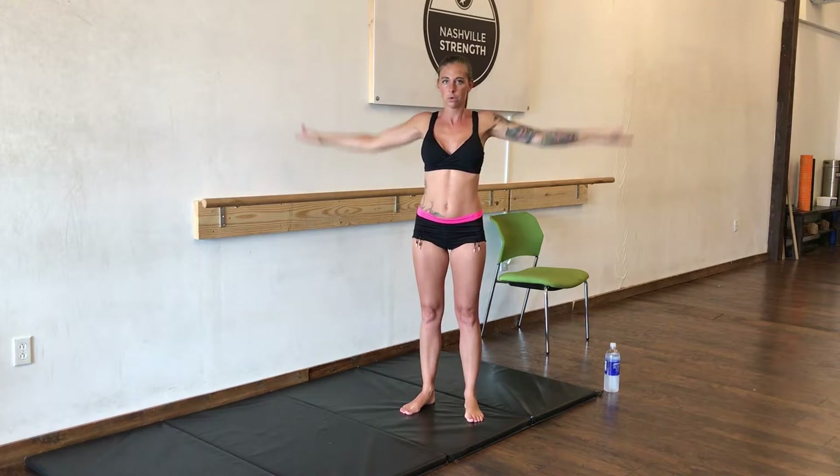10 more. Great job. Now we're going to do the claps. 50 claps in the front. Great job. And above your head. 10 more.